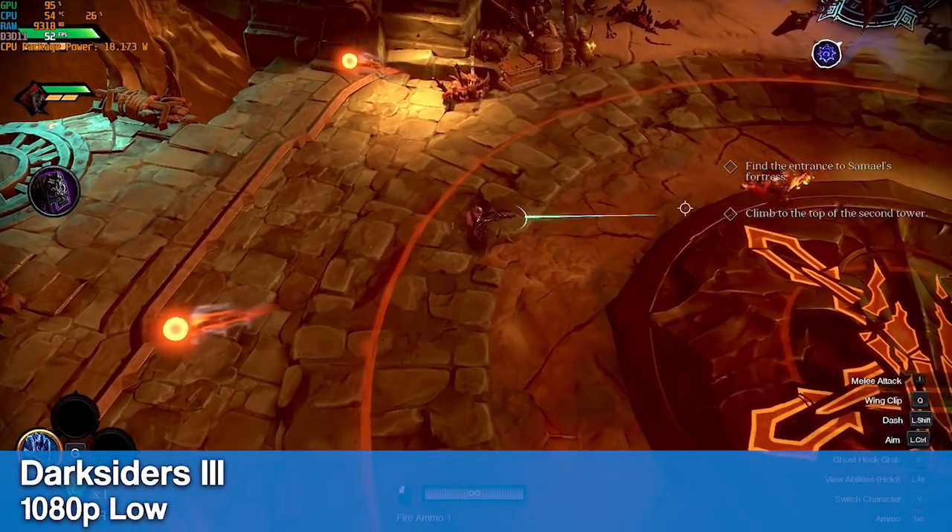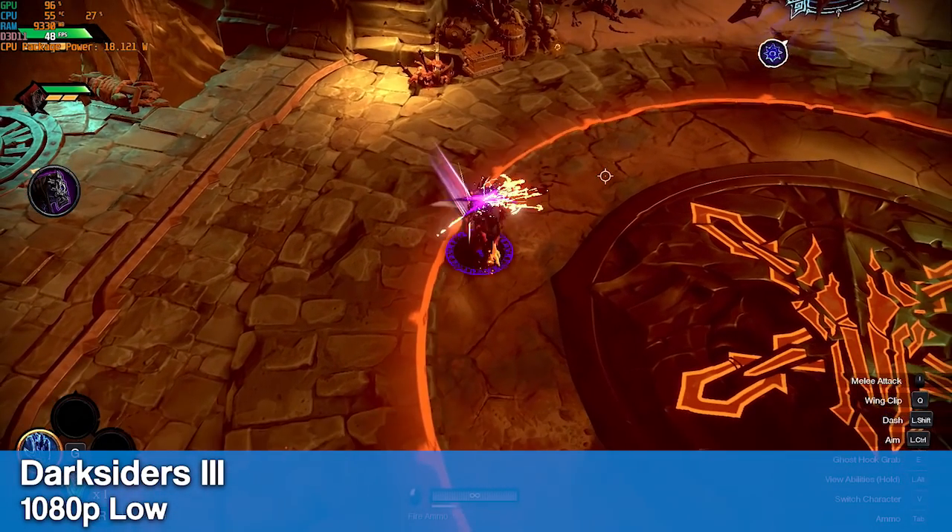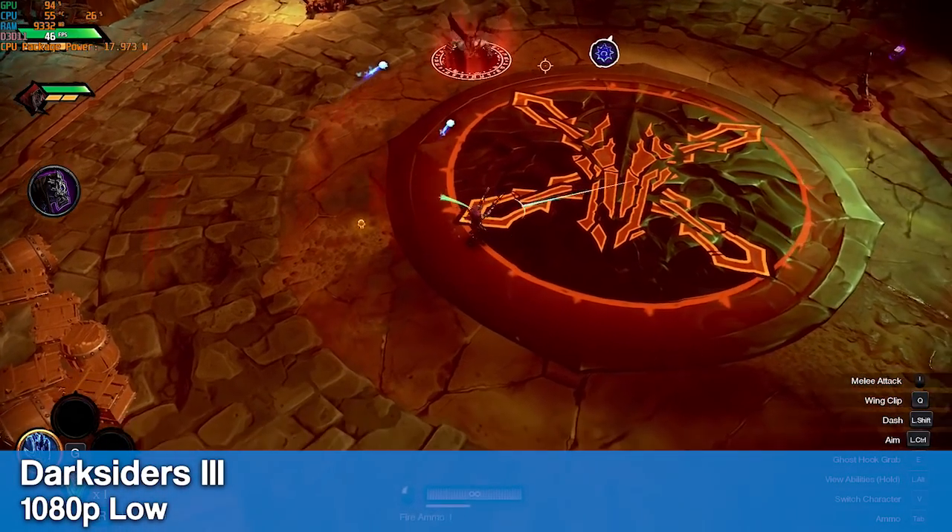And finally, we have Darksiders 3 running at 1080p low. This one probably should be run at a lower resolution for better fps, but it doesn't run that bad at 1080p.